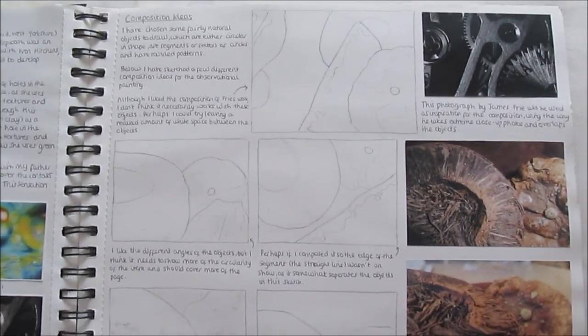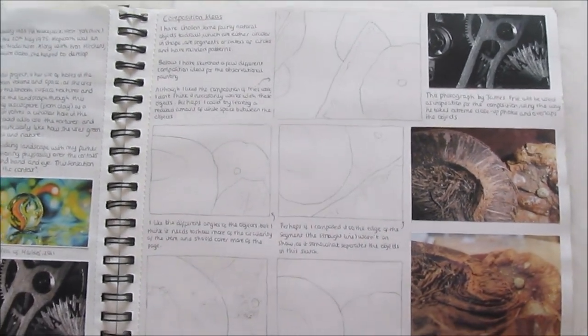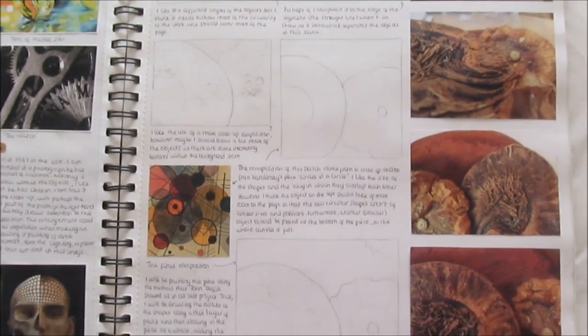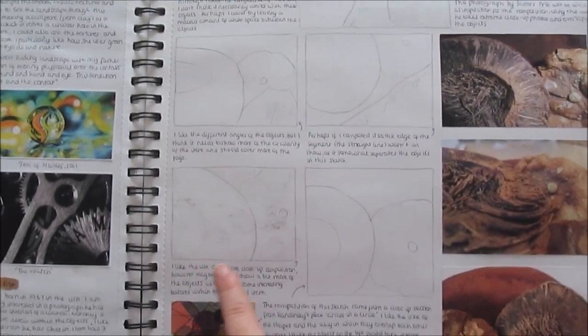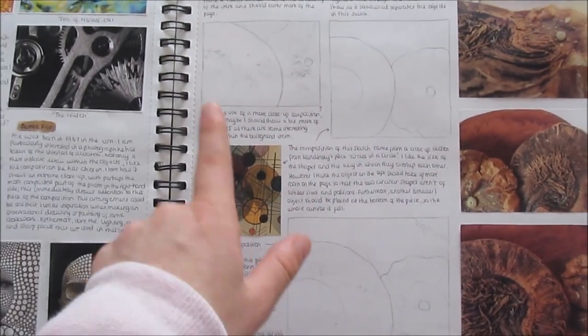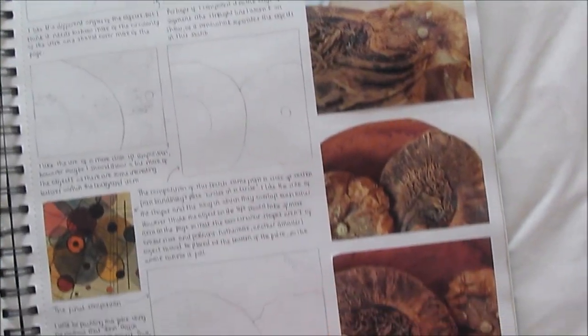On this page I have a load of composition ideas. Obviously outside of the sketchbook work there are bigger pieces as well. Before I wanted to paint a really detailed piece, I wanted to plan how I wanted the composition. So I did a few pencil sketch ideas — really quick 10 to 15 second drawings of how I wanted it — and sort of evaluated them: what I liked about that composition, what I didn't, taking inspiration from artists as well. I also did some photos along the side, and this is the final composition I went for.